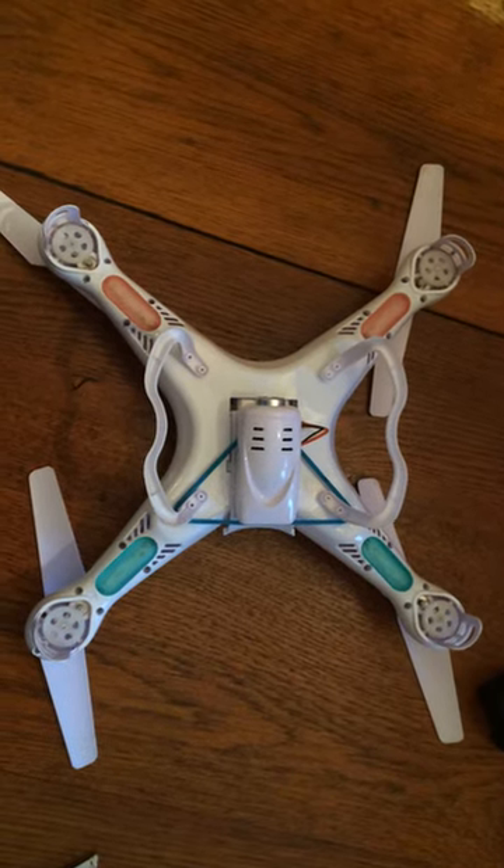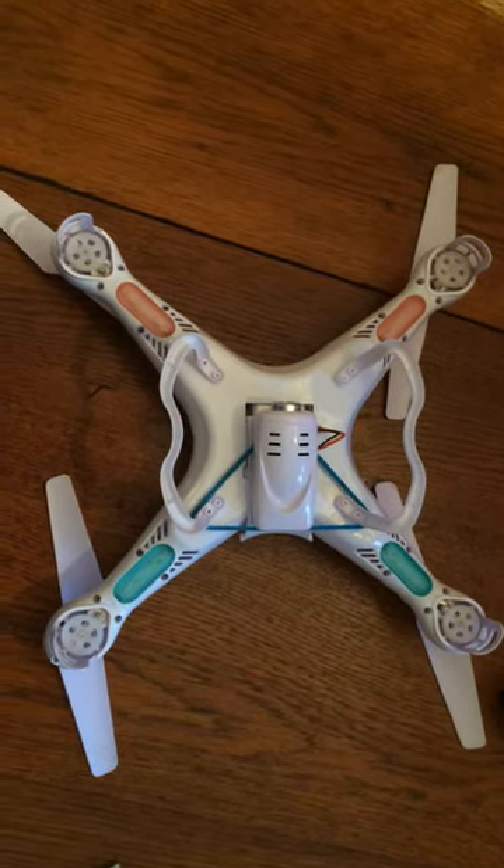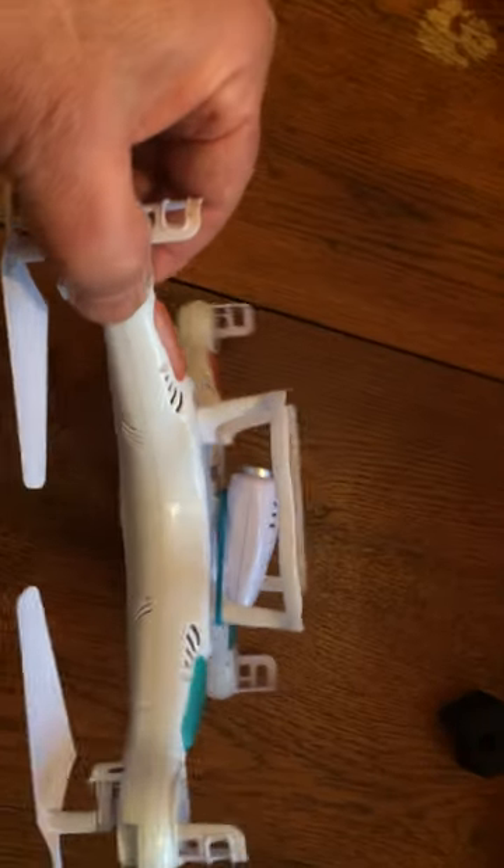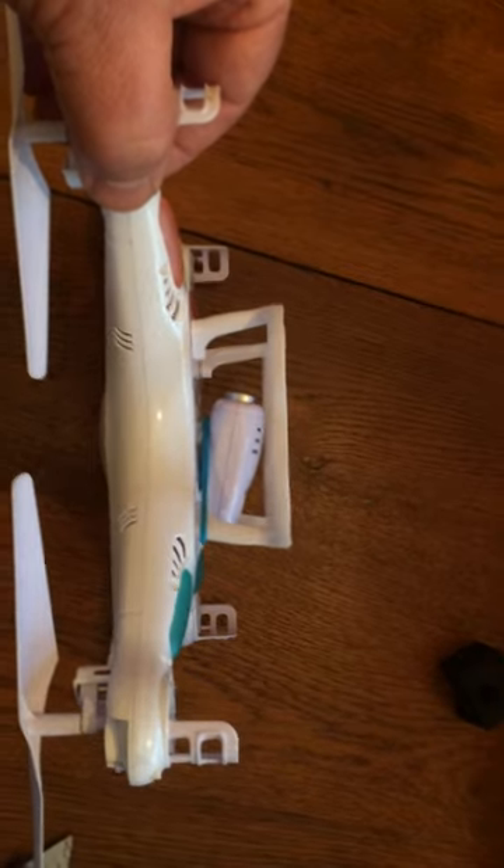Hey guys, how you doing? Hope everybody's having fun with your SEMA X5C. The only downfall to the little copter is it's fun to fly, but if you're trying to take video it always wants to point down.